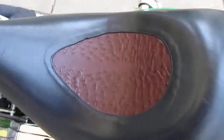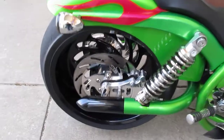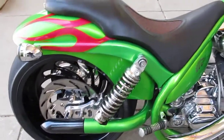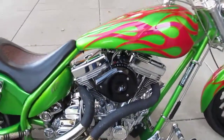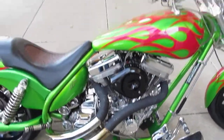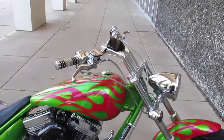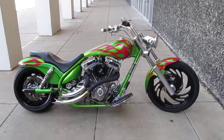This has an ostrich seat — you can see the ostrich grain on the front and rear portion. It's got some good looking black powder coated wheels. It's a swing arm style frame with progressive shocks. The 111 cubic inch motor is rubber mounted in the chassis, which makes it have a lot less vibration at highway speeds. It's kind of a pro street bike — you can tell by the way the front end is raked.